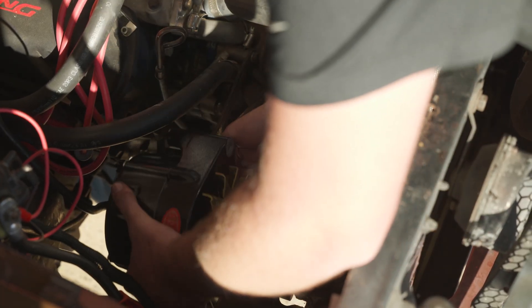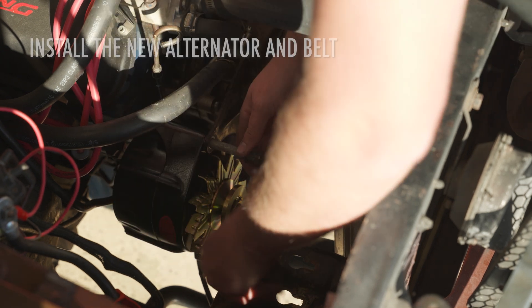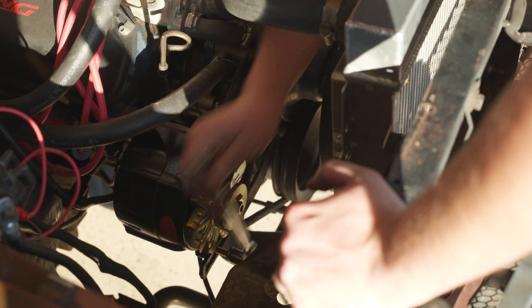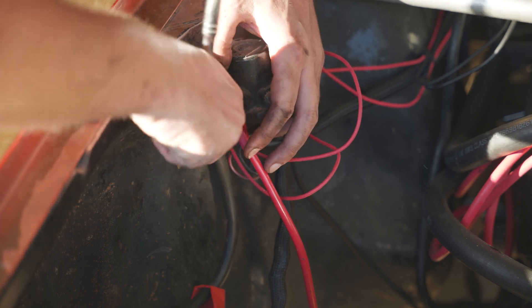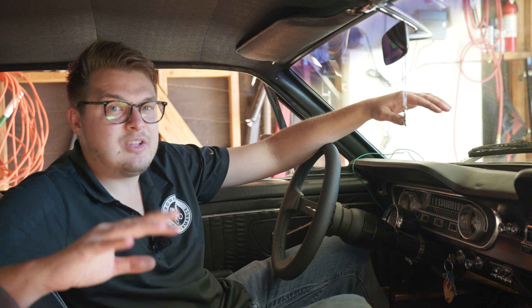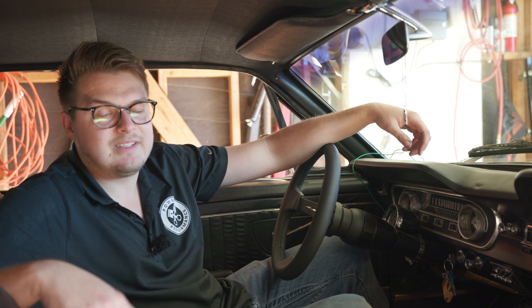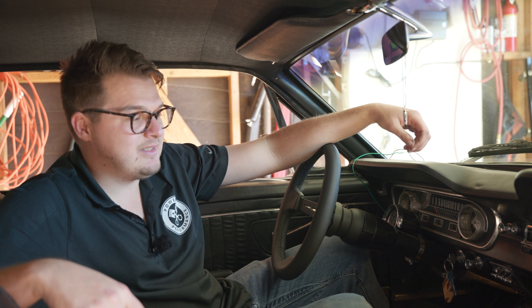Here comes our new alternator. We get our new belt on. That should be a solid install - it was honestly pretty simple. All we really had to do was disconnect the harness off the alternator. There was a little extra wiring from a previous owner I had to figure out; yours should be much simpler with factory wiring. There was a wiring harness off the original voltage regulator to disconnect, then two bolts to remove the alternator, put the new alternator in, set the belt tension, and hook up the power cable and ground cable. Now we're ready to start the car.